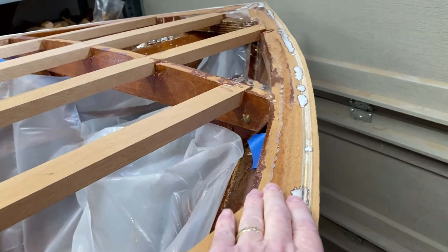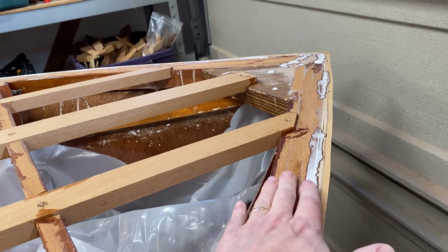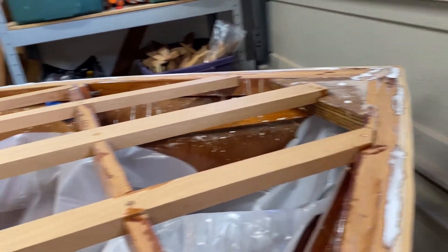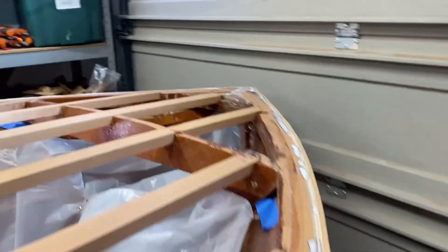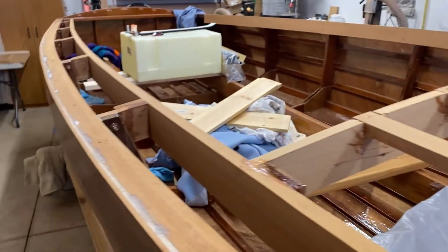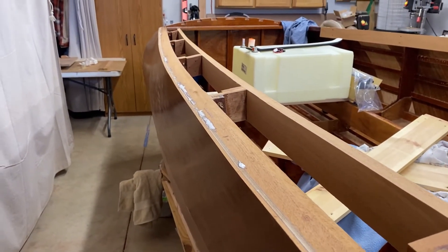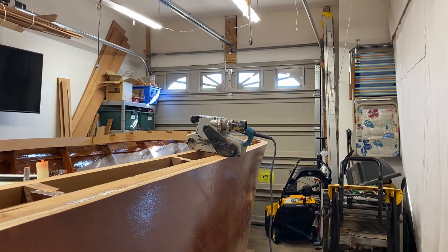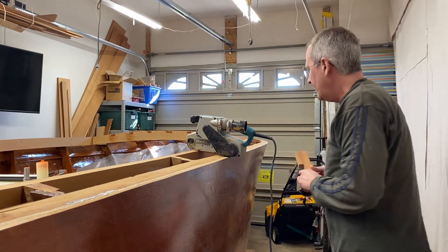I have a little bit more fairing to do on the shear, not much. These epoxy fills will all get cleaned up after I'm done with that. I also went all the way around the other side looking for any little gap or imperfection in the shear and filled them in with thickened epoxy.